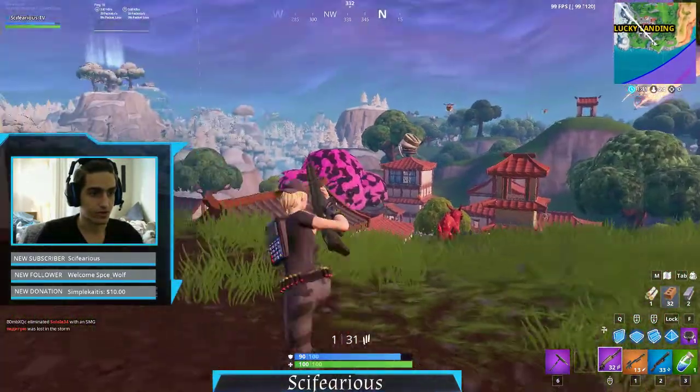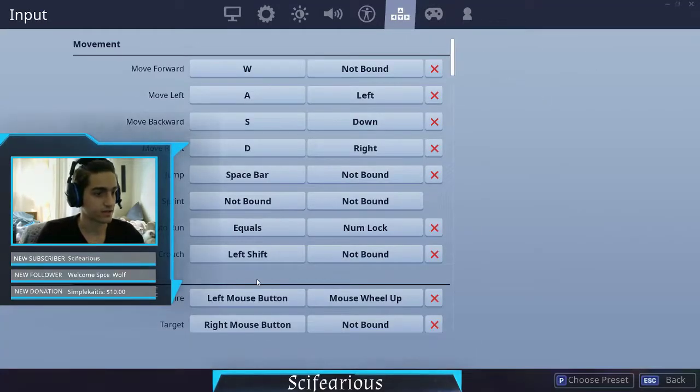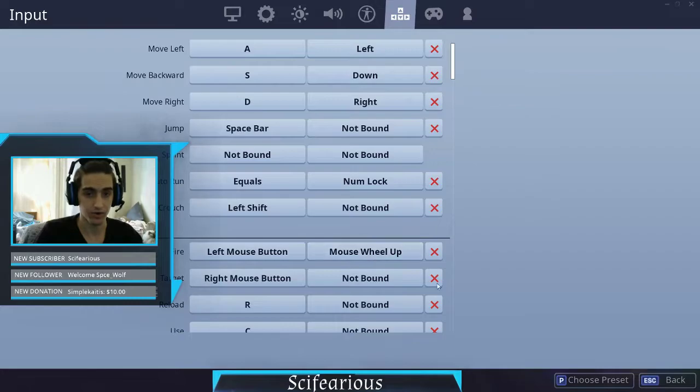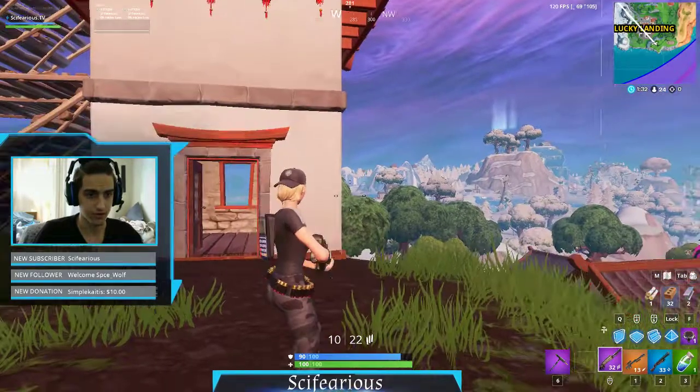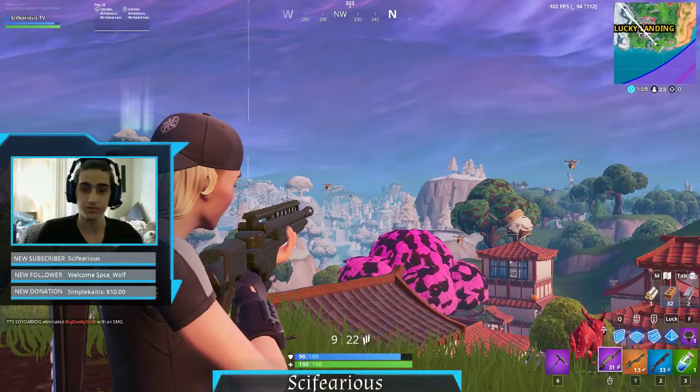Now there's a little trick that you can do. If you have an infinite mouse wheel and you change your settings for fire to mouse wheel up or down, whatever you prefer, and you turn your infinite mouse wheel on, you basically can flick it up and shoot two times as fast.